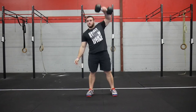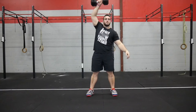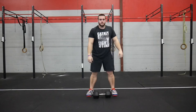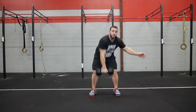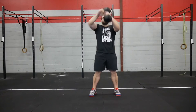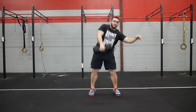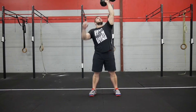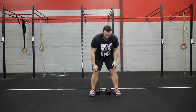A couple quick standards to keep in mind: on the single-arm dumbbell snatches, you cannot assist with the opposite arm. So what that means is you can't put your hand on your knee, and you also can't touch the dumbbell with the other hand. But you can switch in mid-air on the way down. Throughout the rep you cannot use the other arm, but the rep is completed at the top, so on the way down you can alternate and cycle it faster.